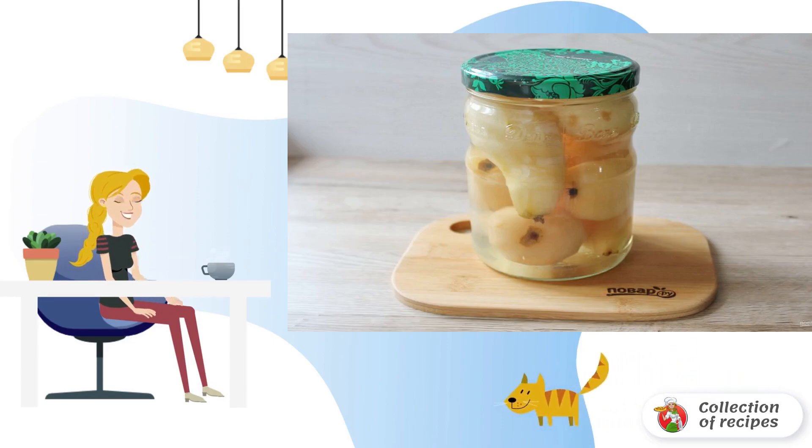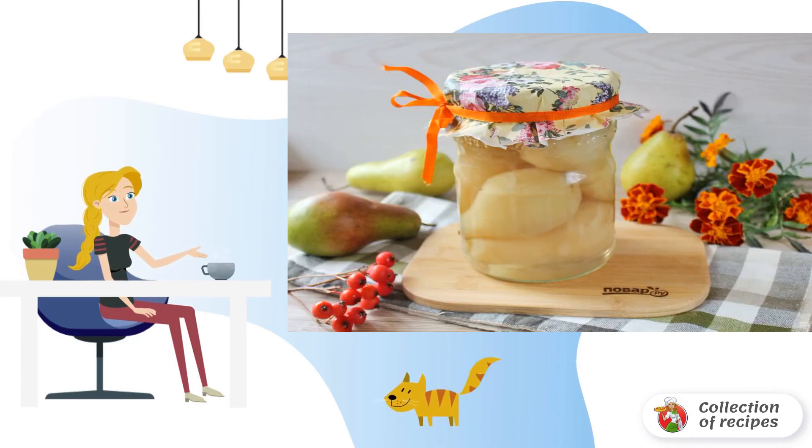Tighten the sterilized lid. Turn it upside down. Wrap it in a blanket until it cools down completely. Store the whole pears in a cool place for the winter before use.